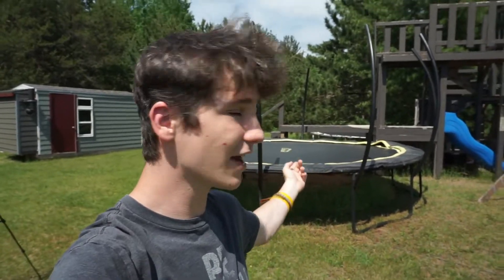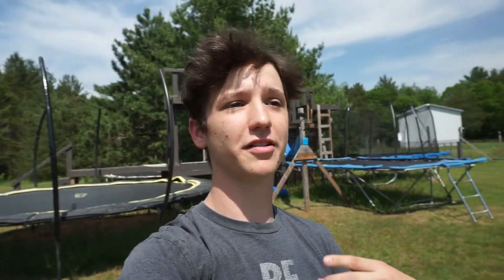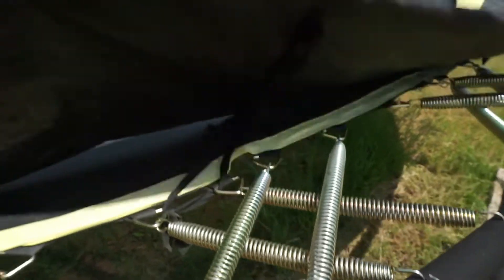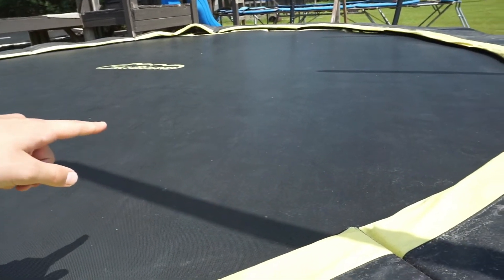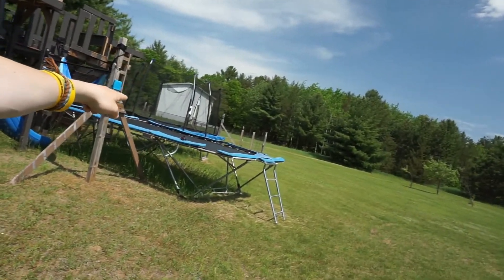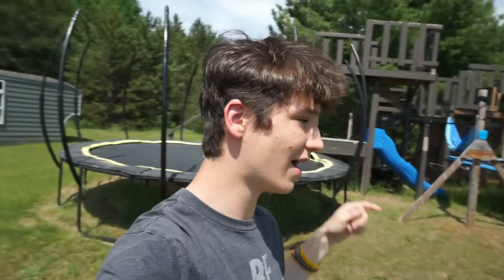Welcome back to a brand new video. Today we're going to be re-crossing the springs on my Skybound right behind me, and I'm also going to be putting on the net halfway. As you can see, they're currently double crossed and the mat is super tight, which I absolutely hate. So we're going to be uncrossing the springs instead, and then I'm going to attempt a triple full on here.